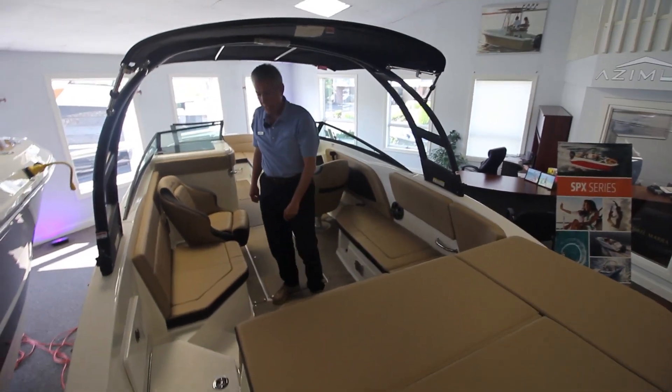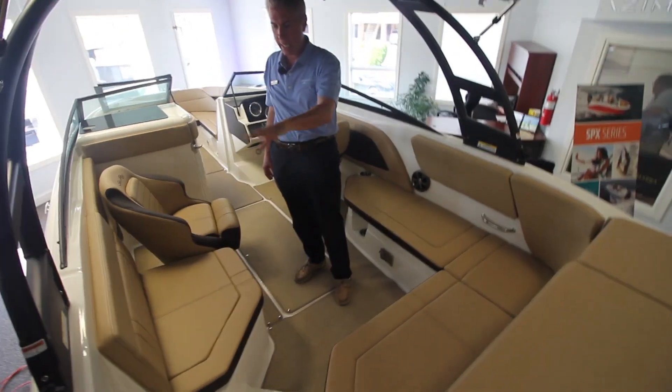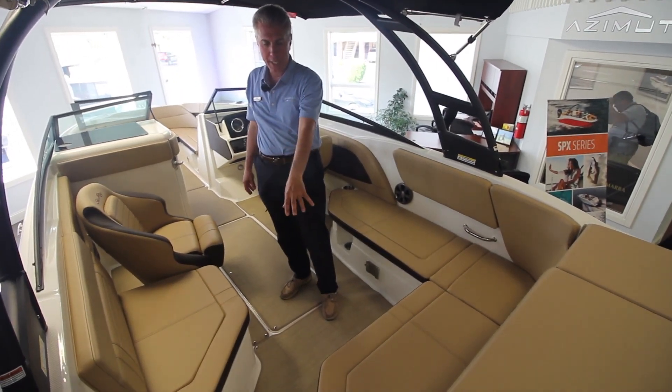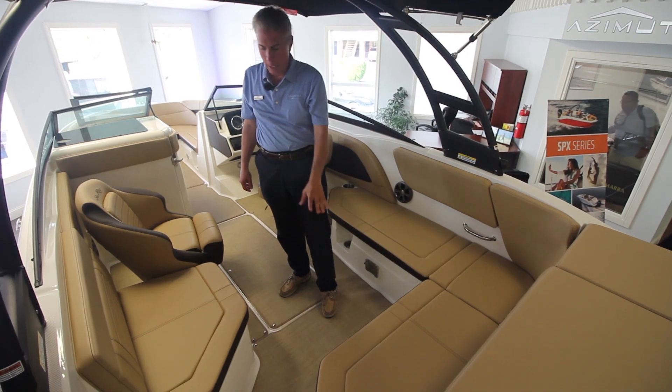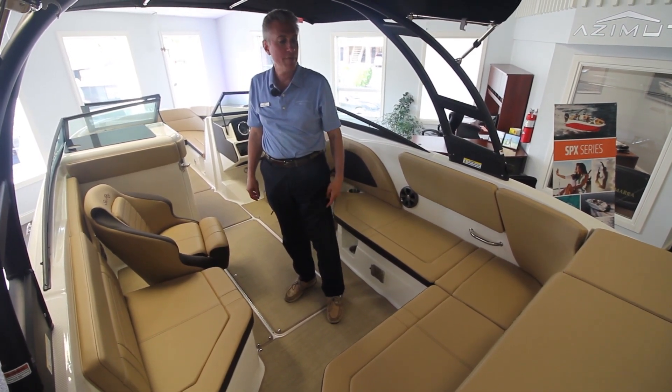Got plenty of storage on this boat. There is access to your batteries right there, some storage space here, plenty of cup holders, lighting throughout the boat. This boat seats 13 people very comfortably.